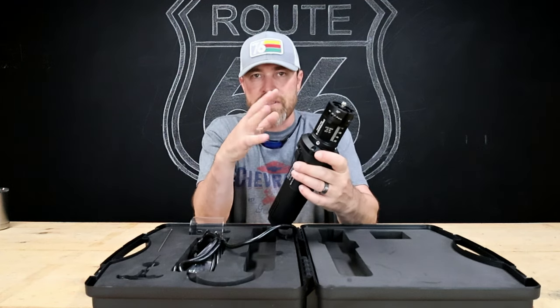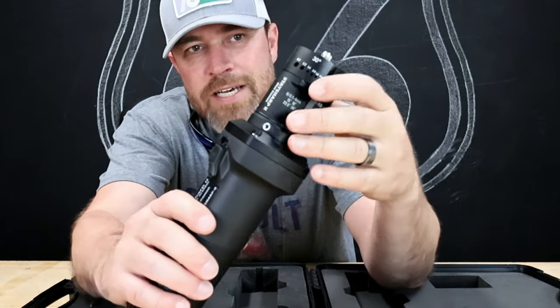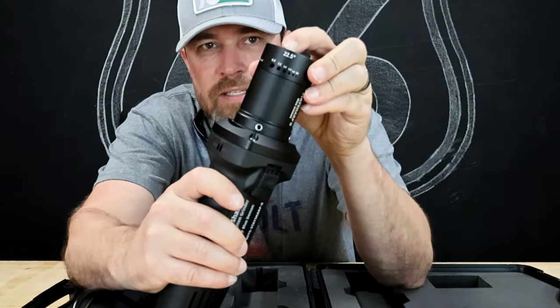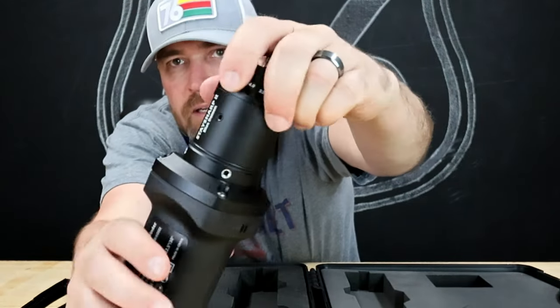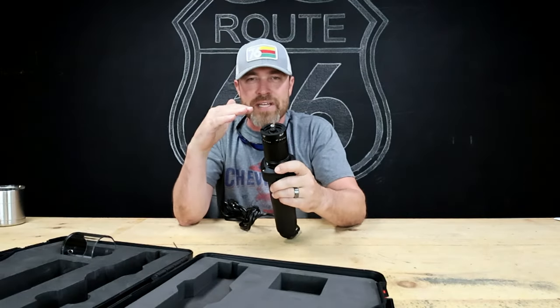The reason this thing is so magnificent in my eyes is because it has everything incorporated into one. If you look around the top here, you'll see a bunch of holes, and you'll see degree markings — right there, and right there, and right there.